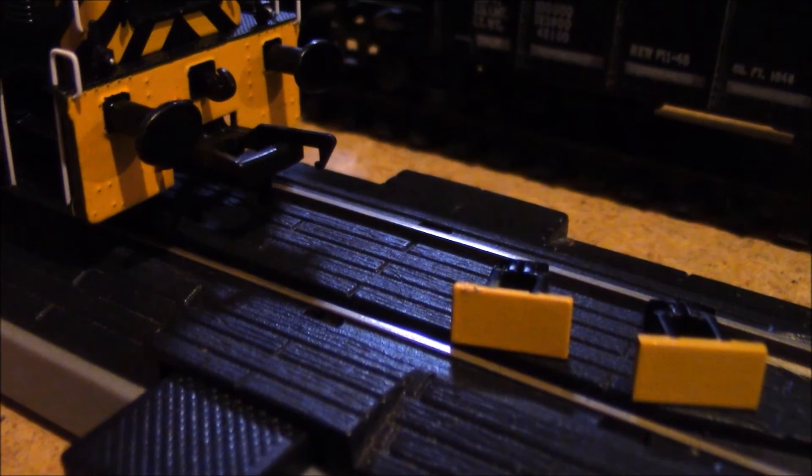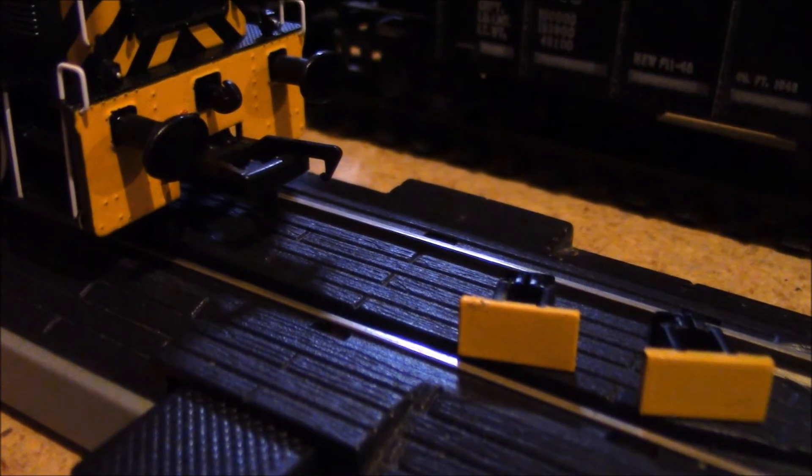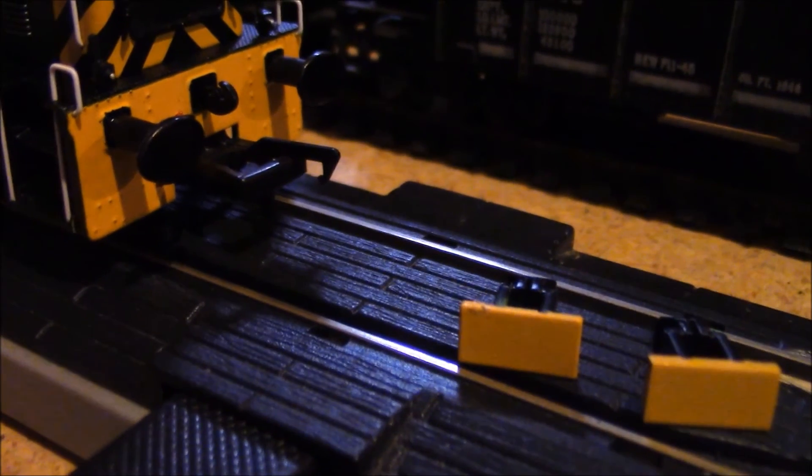We're about to run the model. I forgot to mention this — there's actually an extra chunk of buffer beam included. That's in case you want to film this model but you don't want to have the NEM couplings present.